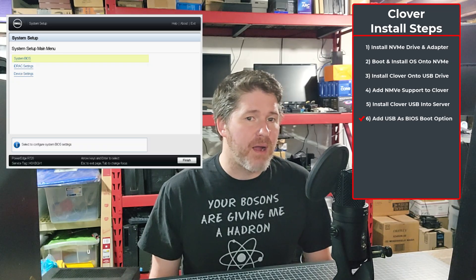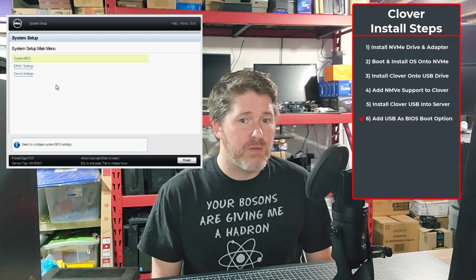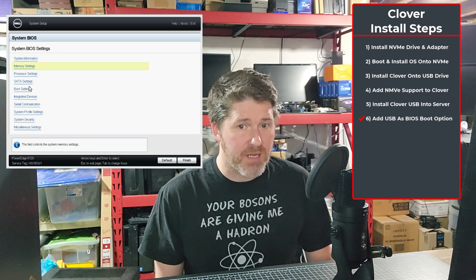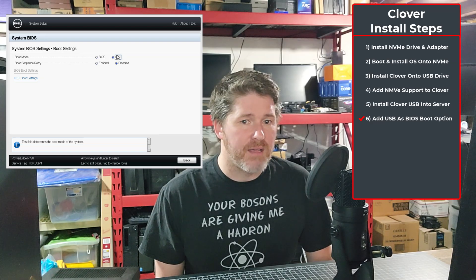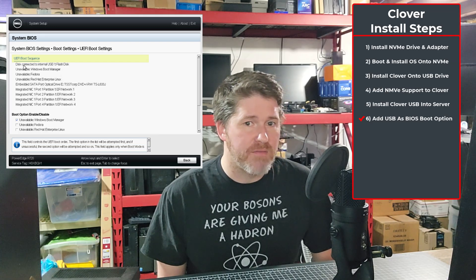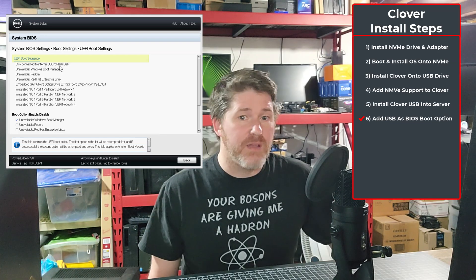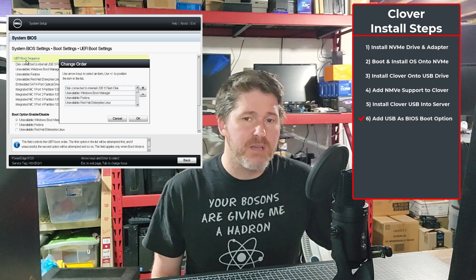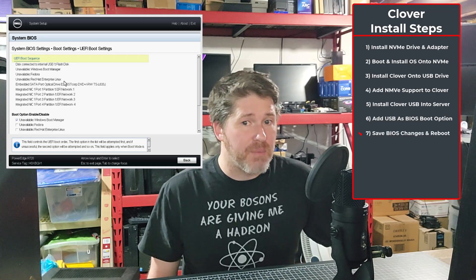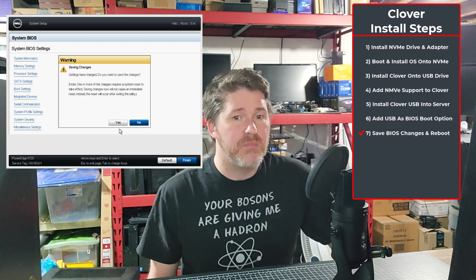Eject the USB drive and insert it into the server's internal USB port. Reboot the server and go into the BIOS UEFI boot settings. Keep pressing F2 to get into the BIOS. Navigate to System BIOS and Boot Settings. Make sure the boot mode is set to UEFI, then select UEFI Boot Settings. Make sure the Clover USB drive is set as the top boot option — it will be listed as 'Disconnected to Internal USB 1.' If it's not at the top, select UEFI Boot Sequence, select the USB 1 drive, then click the plus arrow until it's at the top. Back out by pressing Escape and save the changes, select OK, then click Finish and the server will reboot.